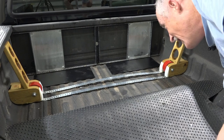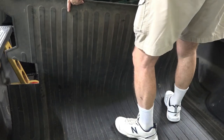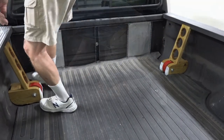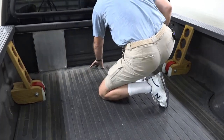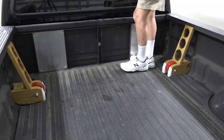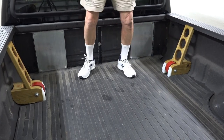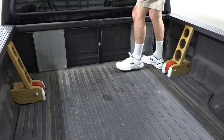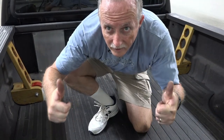The last thing to do is put the rubber mat back. There — perfect. I'm standing over here and I do not feel any softness like I did before. So I think that's going to solve my problem. Success.